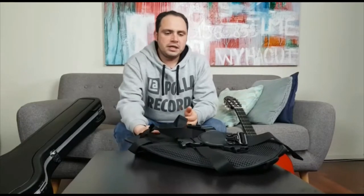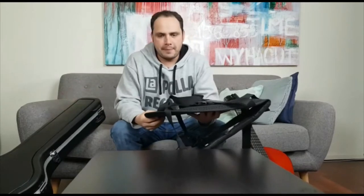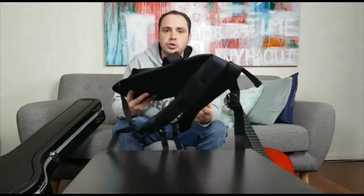Hi, this is Alejandro from Greencourt, and in today's video I want to show you one of my favorite accessories for the hard cases. This one here is the Cross Rock case saddle, which is basically a harness so you can strap in your favorite hard case and use it as a backpack. I'm going to show you how to use it.